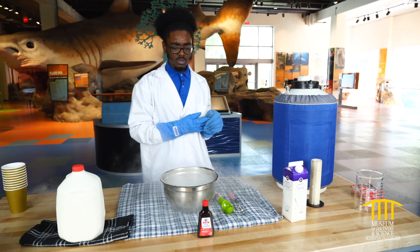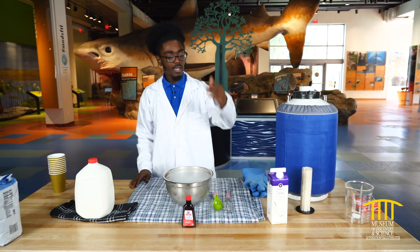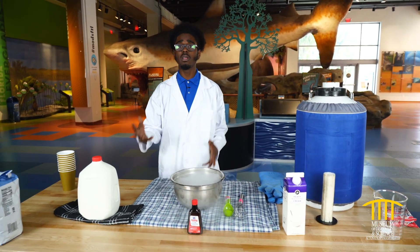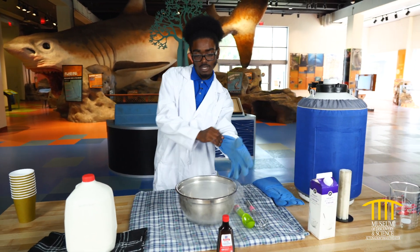All right. Now, we needed milk, sugar, vanilla extract, and a heavy creamer to get our liquid nitrogen ice cream started. So let's get it started.